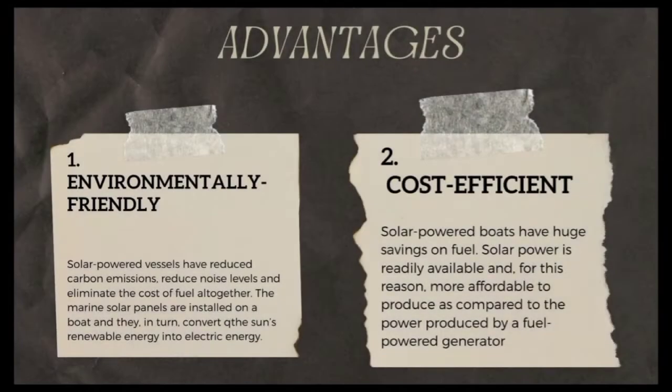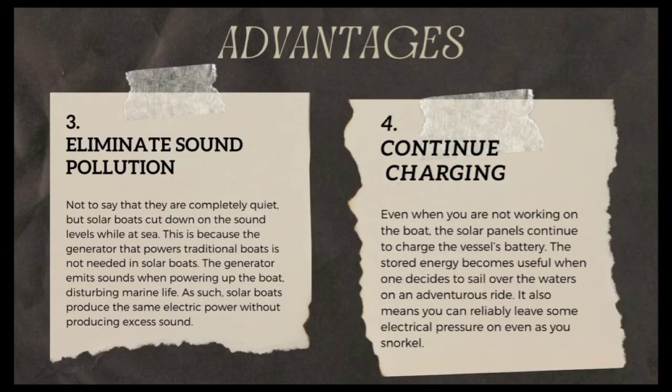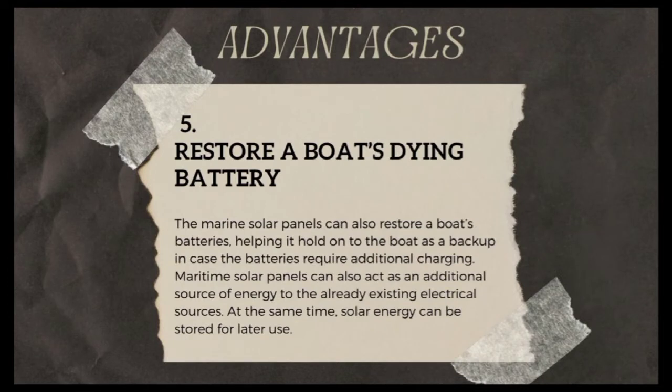Here are the advantages of our solar board. Firstly, environmentally friendly. Secondly, cost efficient. Thirdly, eliminate sound pollution. Fourthly, continuous charging. And lastly, restore our board's dying battery.